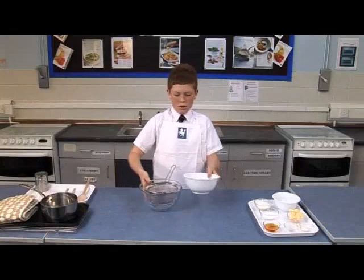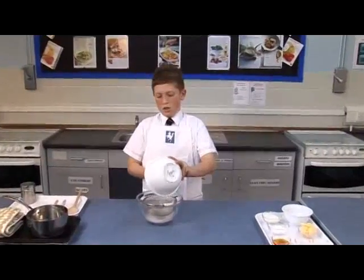Anzac biscuits. Before you start, don't forget to preheat the oven and grease or line the baking tray.